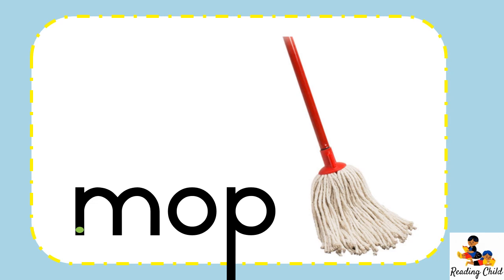We're so good at reading and I'm sure you can read this one. Put your finger on the green dot. M, O, P — mop. Wow. Last time: M, O, P — mop.